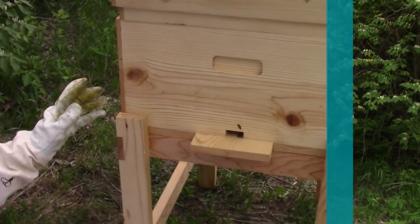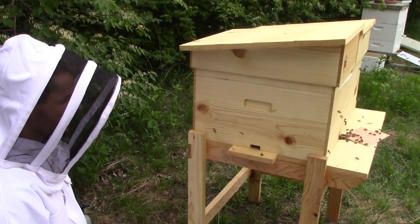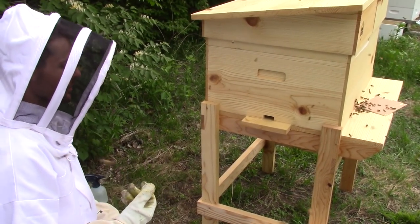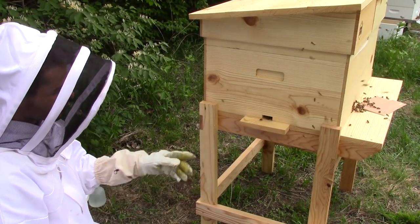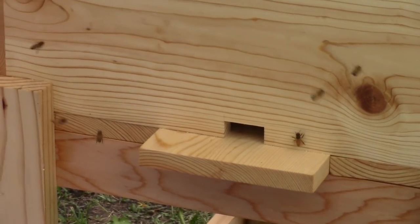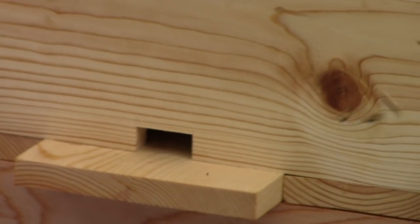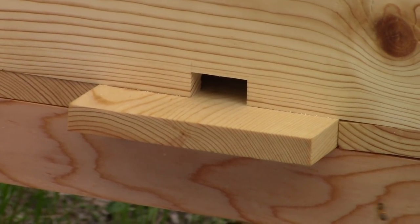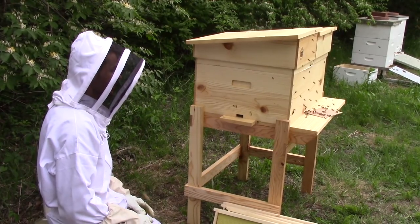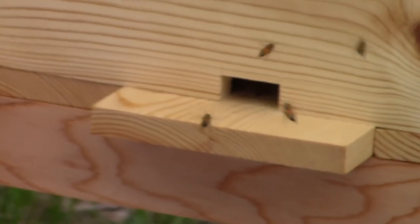The bees will realize pretty shortly that the queen isn't in the cage with them and they'll migrate over on their own. The bees inside the box are going to be giving off a pheromone called the Nasanov pheromone — basically it signals 'this is where you want to be, this is where the queen's at, come in here.' You'll see the bees finding the entrance to the hive very quickly having never been there before. This is also a good reason why, when installing a new package, you may want to have your screen bottom board blocked up — otherwise you may end up with lots of confused bees hanging on the bottom. This way they can very easily find the entrance and get back to the queen.